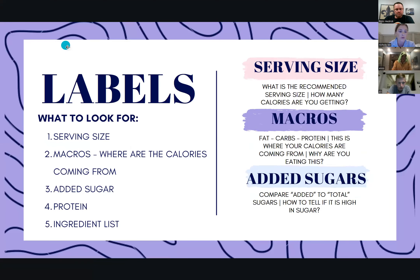So for labels, what are we looking for? The first thing on top of your nutrition label is the serving size. Then we're going to talk about macros — your fats, your carbs, your protein — where the calories are coming from, your added sugar line, and how to read if it is high or low in added sugar, so you can start identifying some really sugary options that you may think are healthy choices. We're going to talk about how to identify protein and the ingredient list — how to look at an ingredient list to determine what is in it: is it healthy? How many preservatives and additives are in their foods?